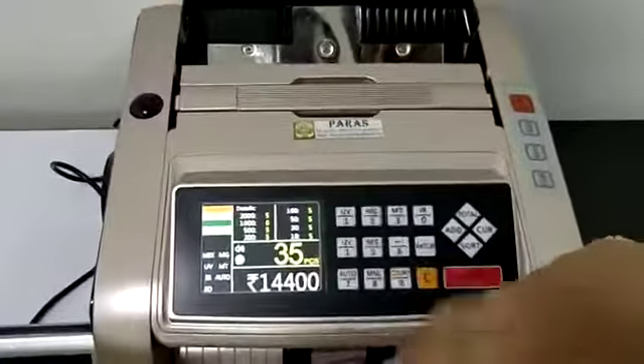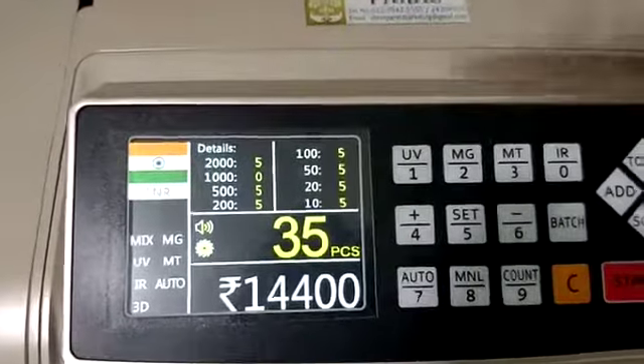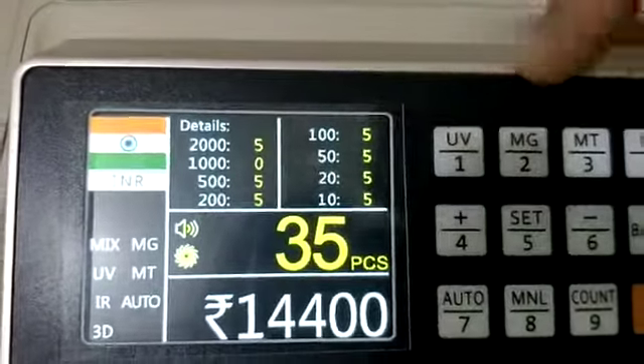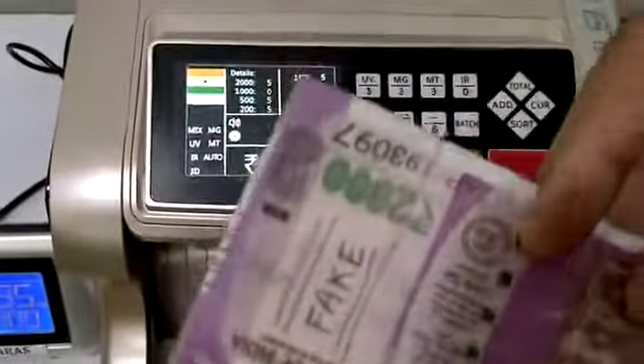35 pieces total value. We have all 55 currencies — 2000 is 5, 500 is 5, 200 is 5, and all here is also 5. Let me insert one fake note here.